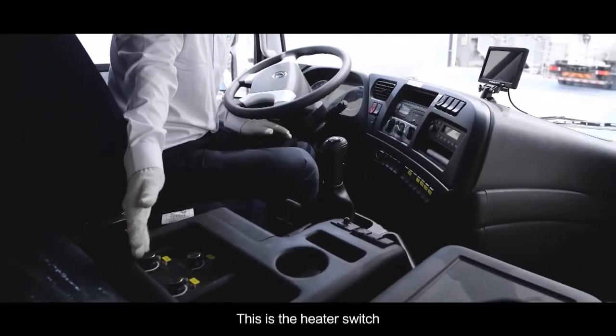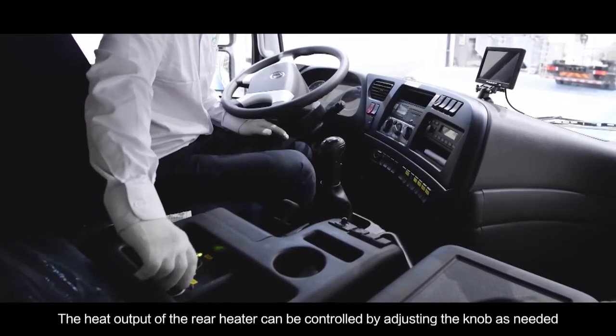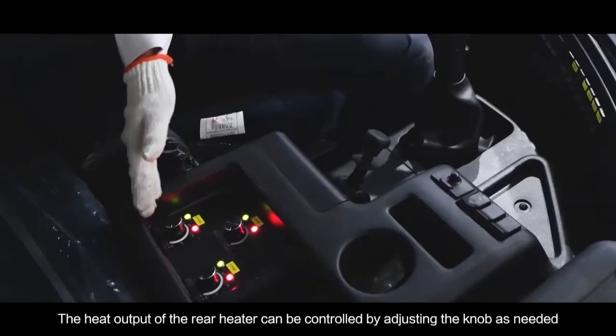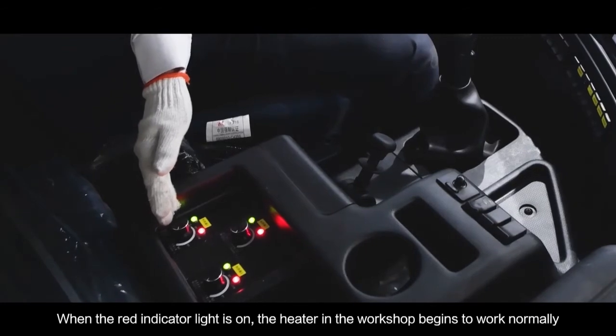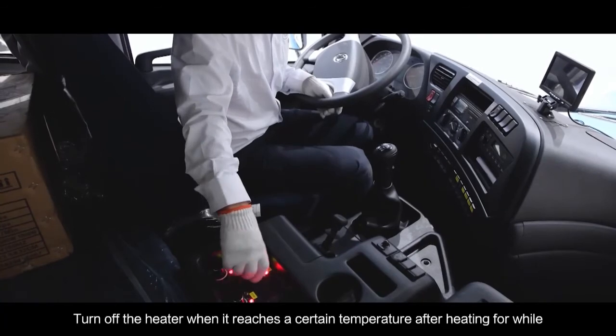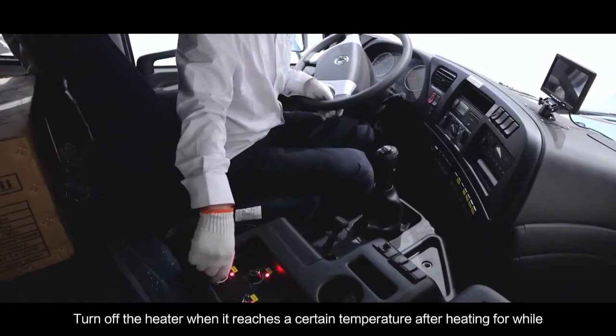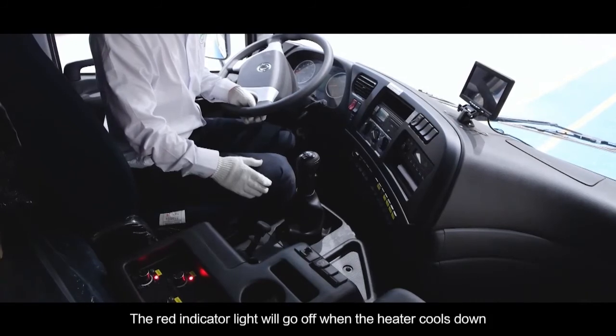This is the heater switch. The heat output of the rear heater can be controlled by adjusting the knob as needed. When the red indicator light is on, the heater in the compartment begins to work normally. Turn off the heater when it reaches a certain temperature after heating for a while. The red indicator light will go off when the heater cools down.